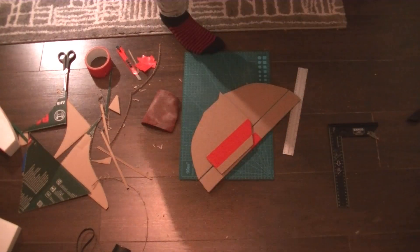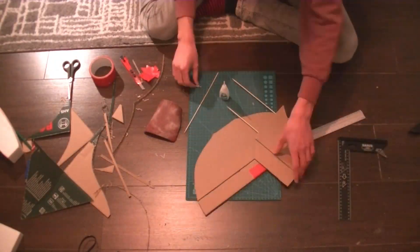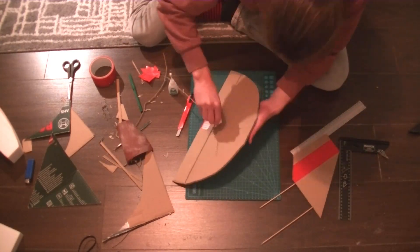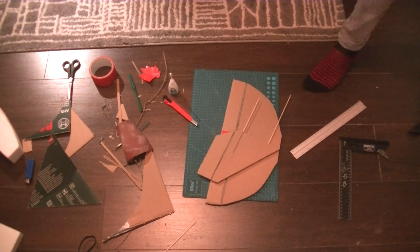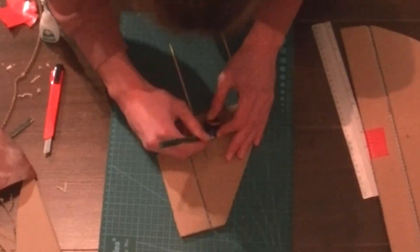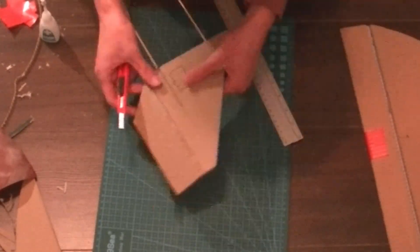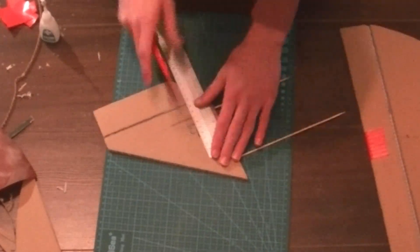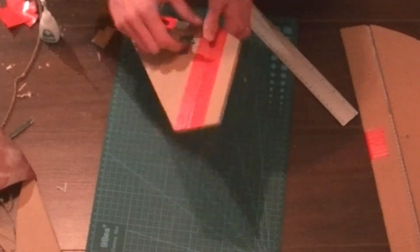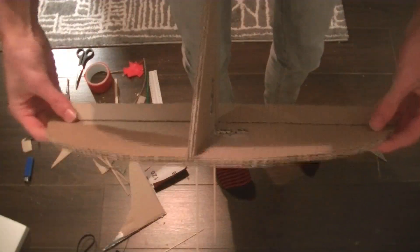With both the rudder and the elevator functioning, we can assemble the tail wing by using skewers as the backbone. To get the rudder working we need to attach it to a servo motor. The motor requires a spot to stay in, which I cut out. The same thing is done for the elevator, and the whole thing is glued together.